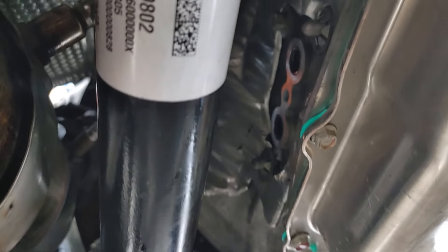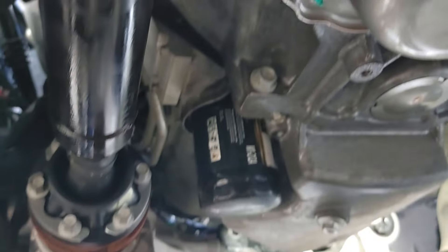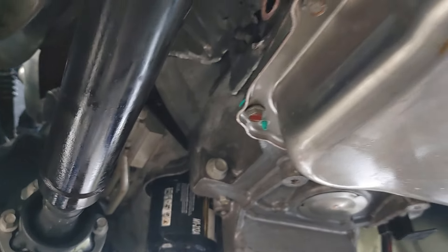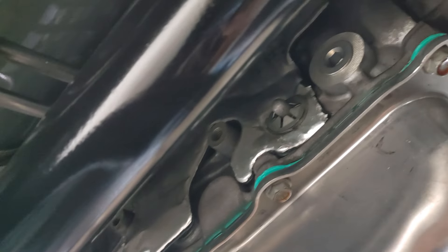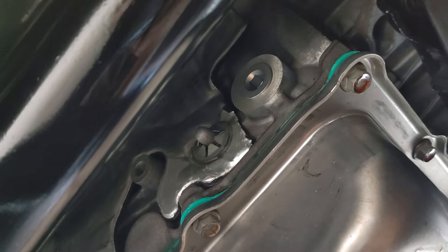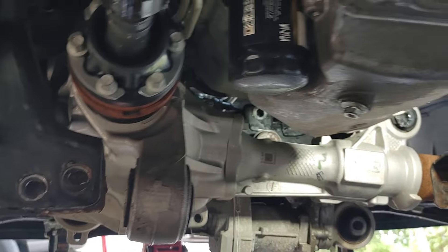I didn't have to remove the drive shaft to get it out — there's just enough flex and play in it. But yeah, this is like a six to eight hour job. Haven't completed it yet, obviously. Once I'm done, I've got to put tranny fluid in through that Allen key bolt right there — I'm going to have to pump it up in there.